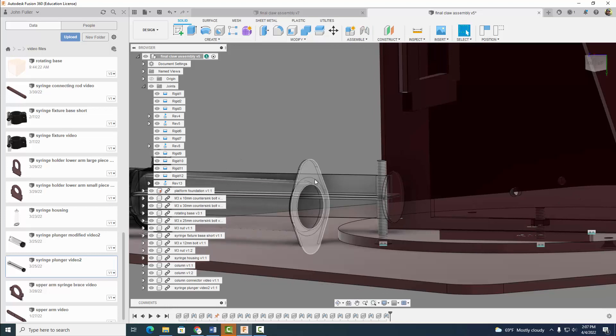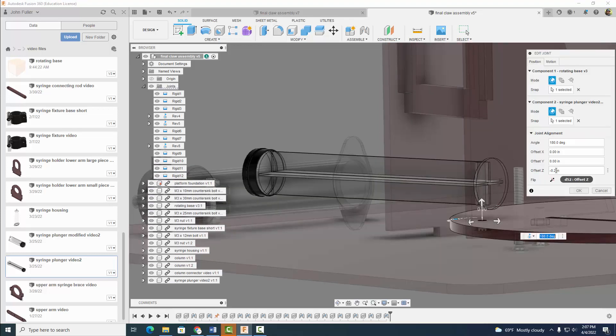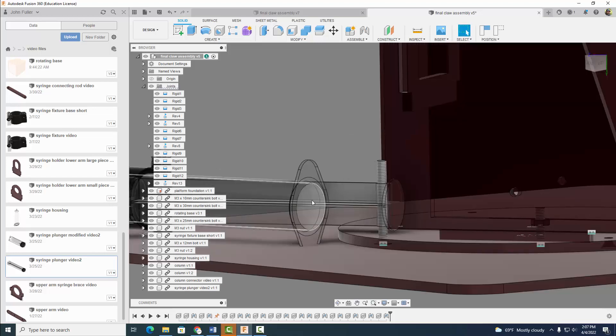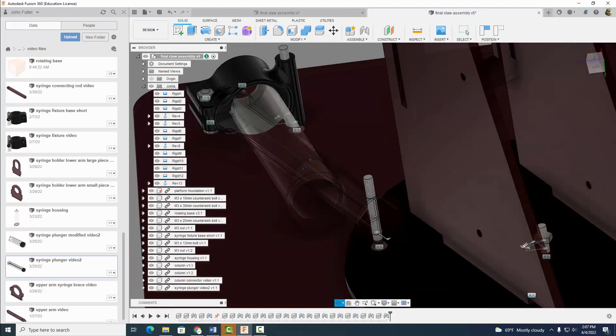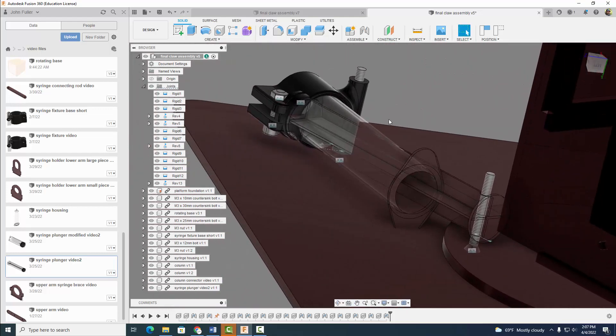You see how this is a little too high right here. So I'm going to right click, edit joint, and let's change it back to 0.1. That looks pretty good. Now we're pretty close to being matched up there. But we're not quite done yet because we need to add a joint between the syringe housing here and the syringe plunger.